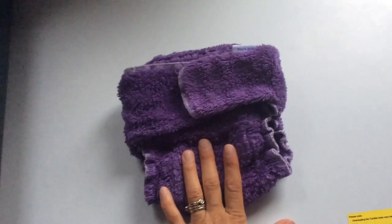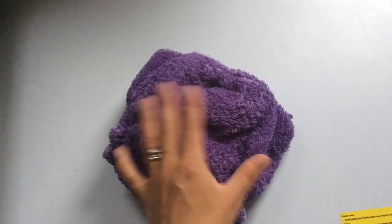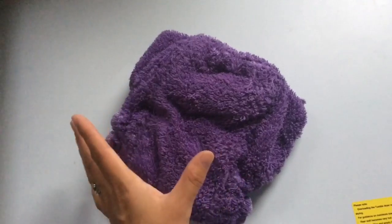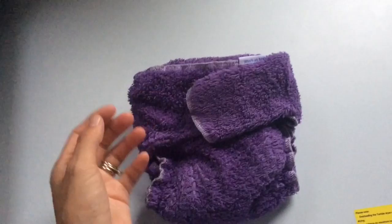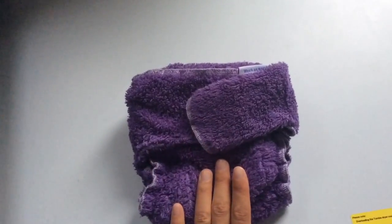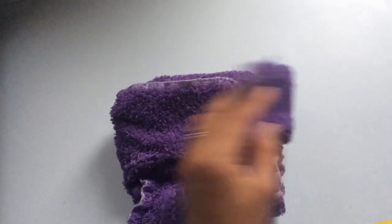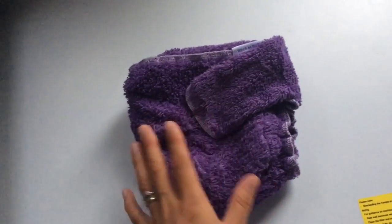Any nappy that's fabric — cotton, bamboo, fleece — and doesn't have any waterproof element: if you buy it brand new, you're going to need to prep it. I'll leave a link below on how to do that. Basically you need to either leave them out in the rain, soak them overnight in a bath, or run them through the washing machine about three or four times. You want lots of water to get into them to build up their absorbency. If you bought it pre-loved, you won't need to prep it — just wash it before use.